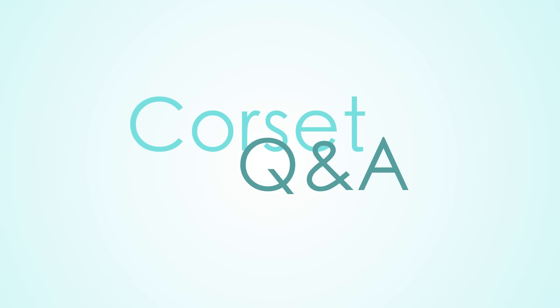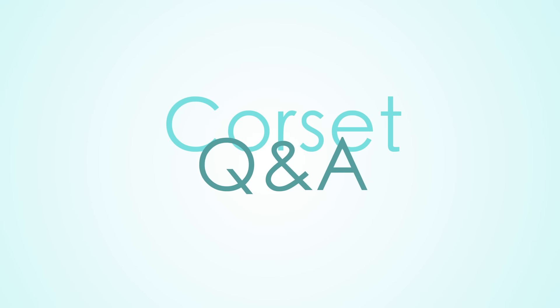Hey everybody, it's time for Corset Q&A episode 60. Hey Jazz, hey Amy. A lot of you may know that Jasmine is our photographer here, and she doesn't have a question for me today, but I have a question for her.